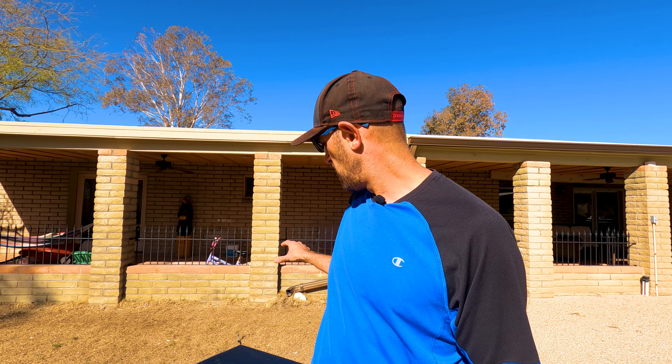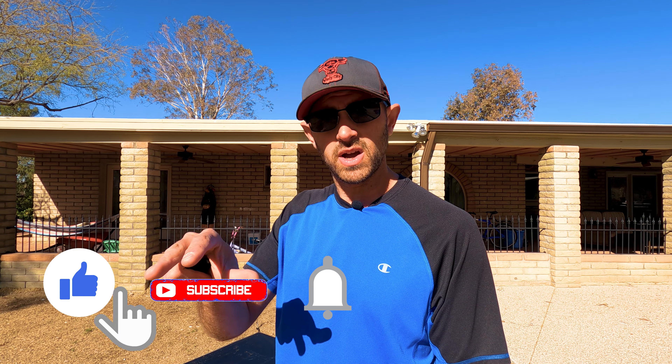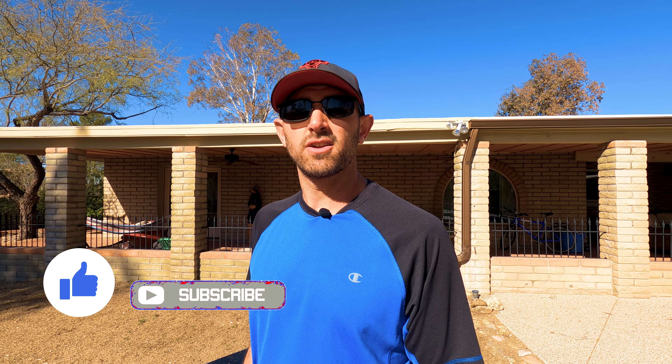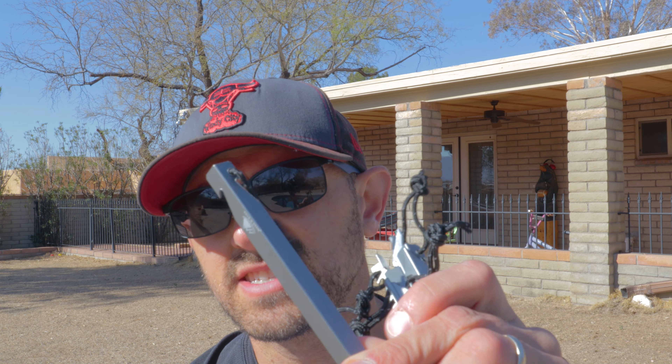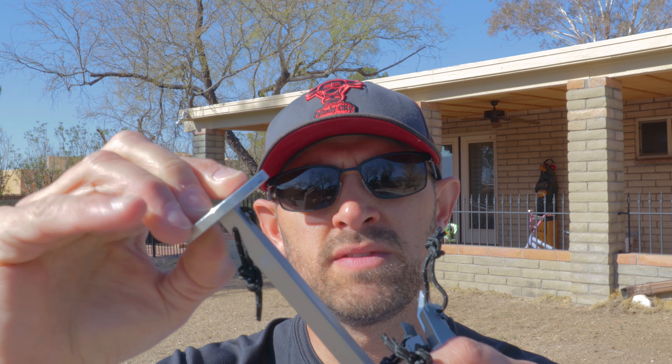I promise you this — every product that we demo is something that we use. We're going to give you honest and real feedback about how it performs, and we're going to do video out in the field. We're not just going to do it in the yard, so you'll want to subscribe to see the follow-up videos. We've got the stakes here — very light — and this aluminum stake presser fits on top so you can put more pressure on them without destroying your hands on the trail.